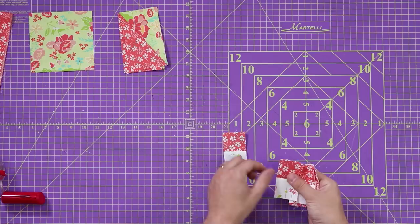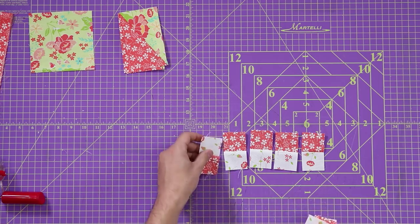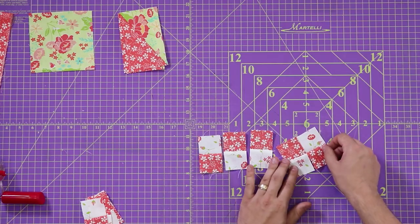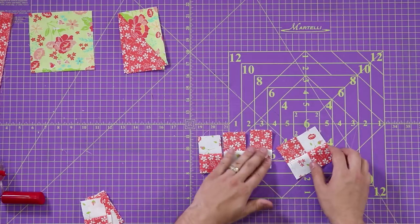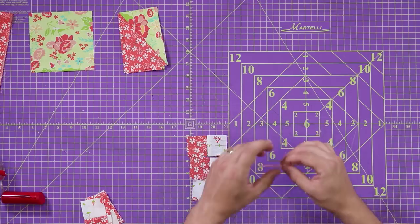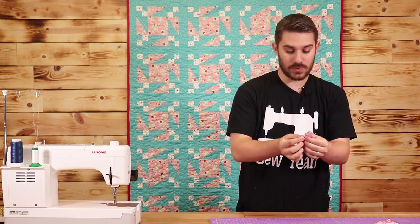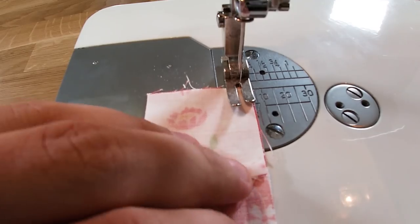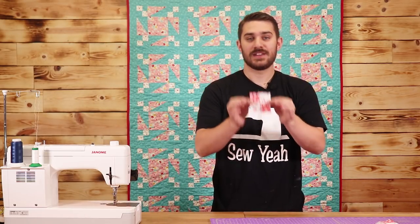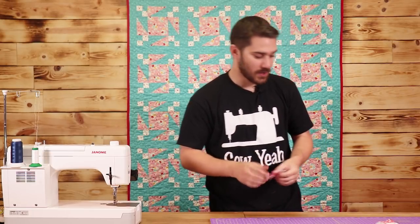Now that we have these all cut, you can see I've got these little tiny squares sewn together. What we're going to do next is sew them into a block, alternating the colors so we have them in a little crisscross pattern. All we're going to do is put them right sides together, making sure we're right on point so our points come out great, and sew a quarter inch seam all the way down. This turns them into little teeny four-patches. We're going to do that to all the blocks and then I'll show you how we assemble our block together.